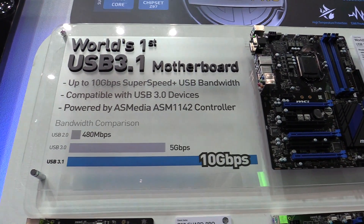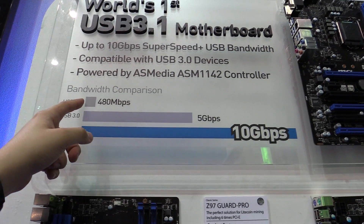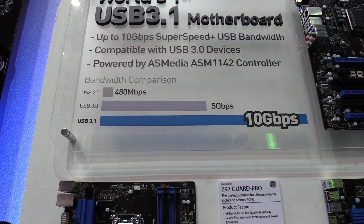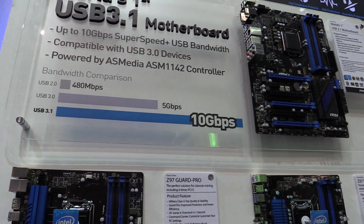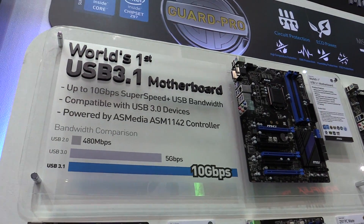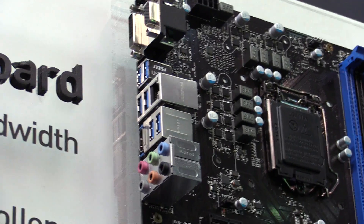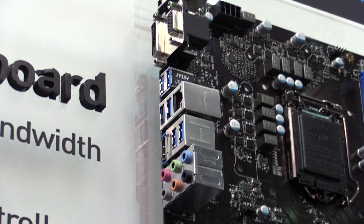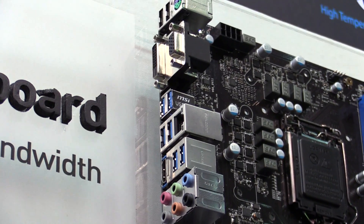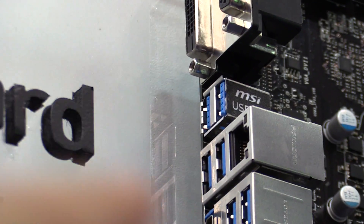So what does USB 3.1 offer us? You can see USB 2.0 with 480Mbps, USB 3.0 with 5Gbps, and USB 3.1 with 10Gbps. That's double the speed. If you already know USB 3.0, you know how fast it is — the new 3.1 is just double that speed.